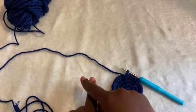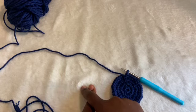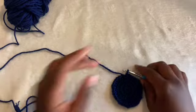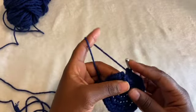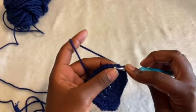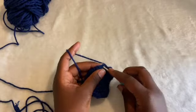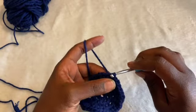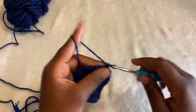For the next row, increase every fourth stitch and we'll have 50 stitches total, and it goes up like that. I had to go back and look — I'm on my 40th stitch. I'm going to slip stitch into the first single crochet that we did. And then I'm going to chain up two. The start of every row will be a chain of two.